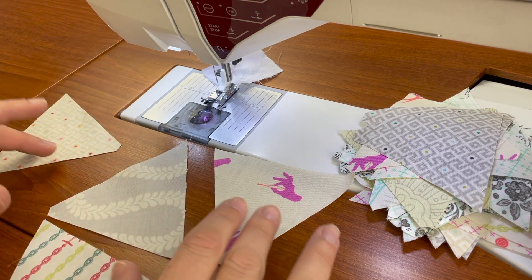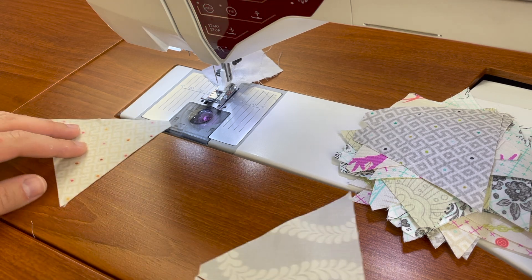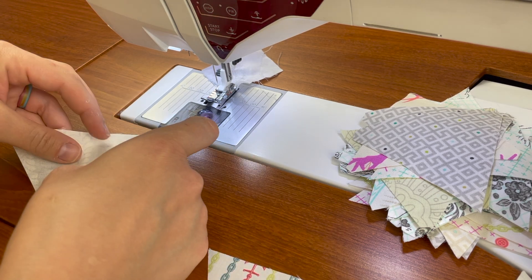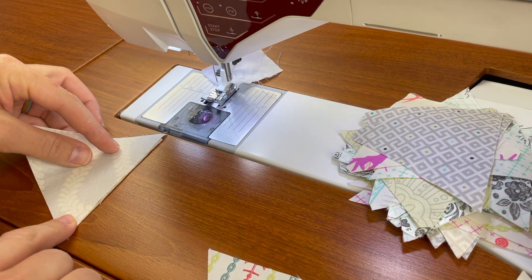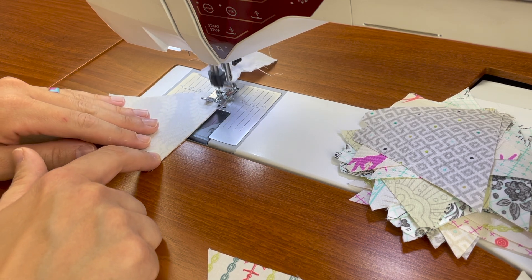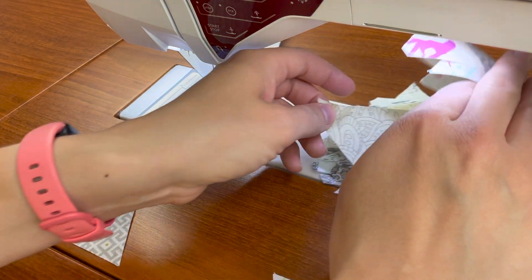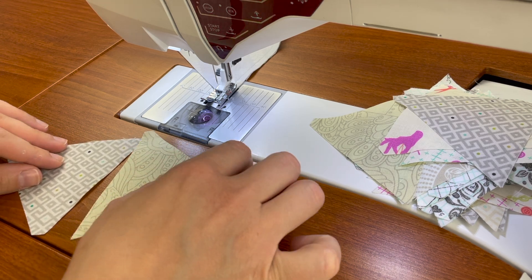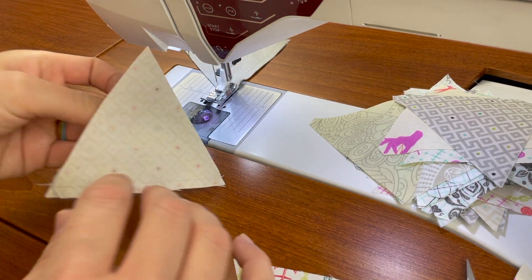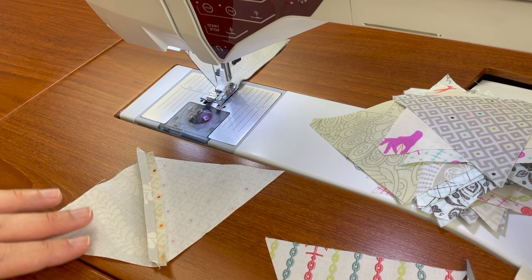You can go ahead and notch all of them if you'd like, but it's not entirely necessary for alignment on this project. So I'm simply going to start with two triangles, place them right sides together, and sew my scant quarter inch seam. I like to chain piece, so I'm going to grab two more triangles for the next block and keep piecing those. Here's that first piece I sewed — I'm going to finger press this open and use my seam roller so I can stay at my machine to piece this entire block. If you feel like you get a flatter seam by going over to your iron, please feel free to do that.